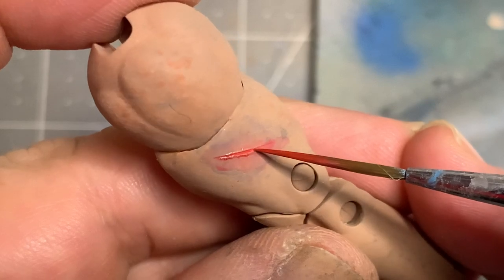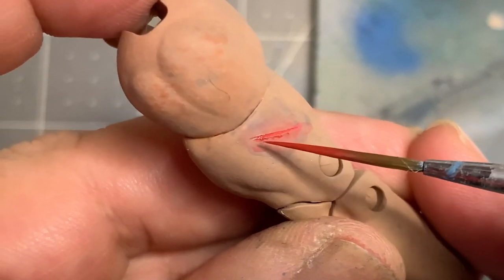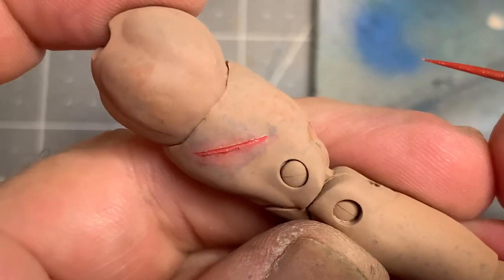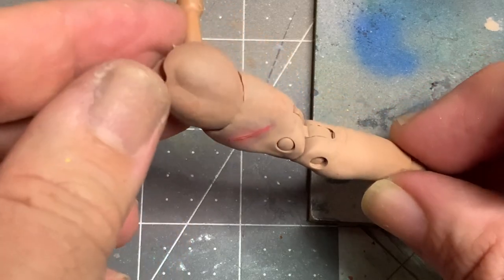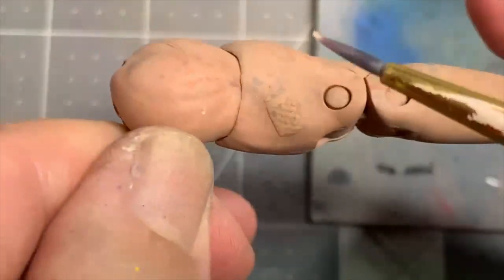Depending on how big the flesh wound is, that will determine how much of the colors you use. To finish it off, take some straight red and a fine tip brush and put it right into the crevice you created. If you want to go gruesome, add more water and let it drip on the edges — but I don't do gruesome. This is as far as I go, and this is how you treat the scars wherever they appear on the torso.